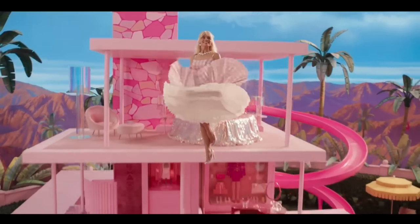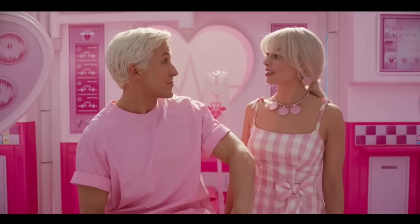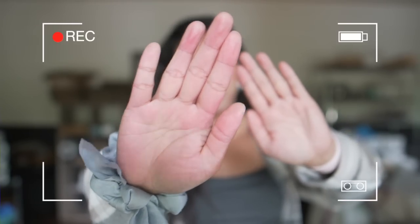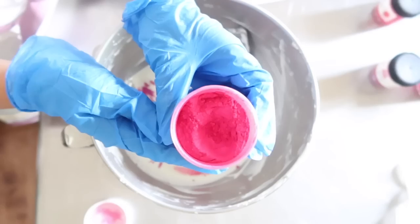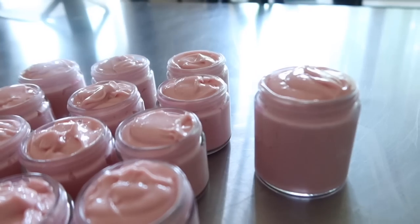Barbie is here, so I made a lotion. Nobody, and I mean nobody, asked for this, but I am loving the Barbie hype and I wanted to make some Barbie products during Barbie week, starting with this lotion. Getting here was kind of a journey — my hand is pink, bright pink — but we've arrived, and in this video I want to show you how we got to this point and how I was able to make the Barbie lotion.